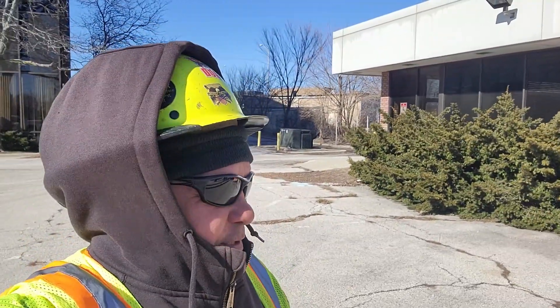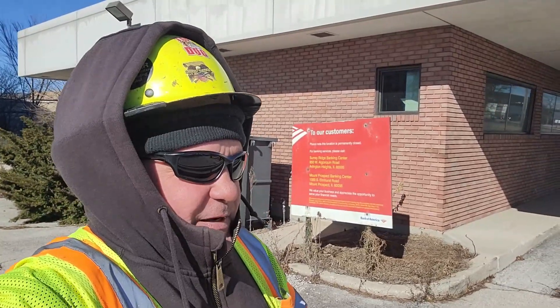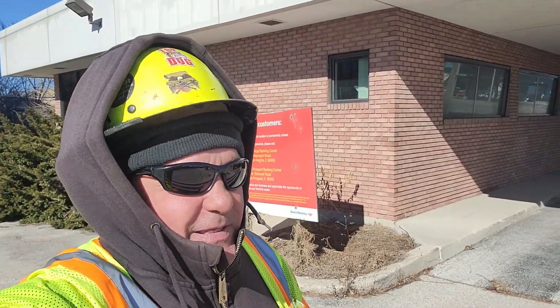Alright folks, welcome back. We're on another project — a contractor wants to do demolition on these buildings right behind me. We've got a lot going on out here. Please, if you like these types of videos, subscribe, like the channel, leave a comment if you have anything to say, and let's get into it.